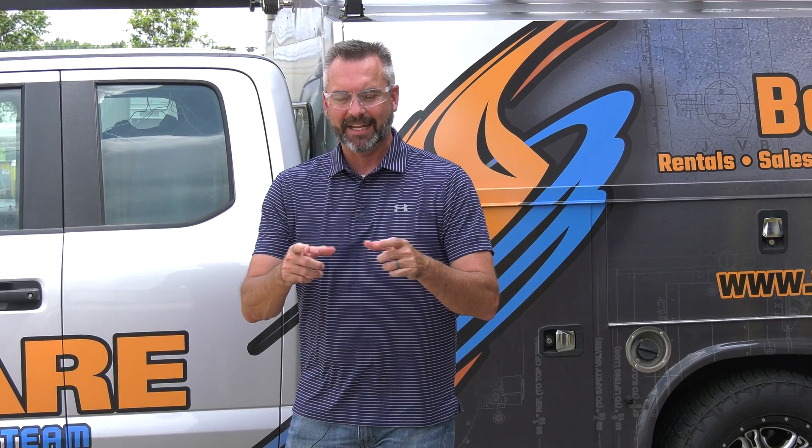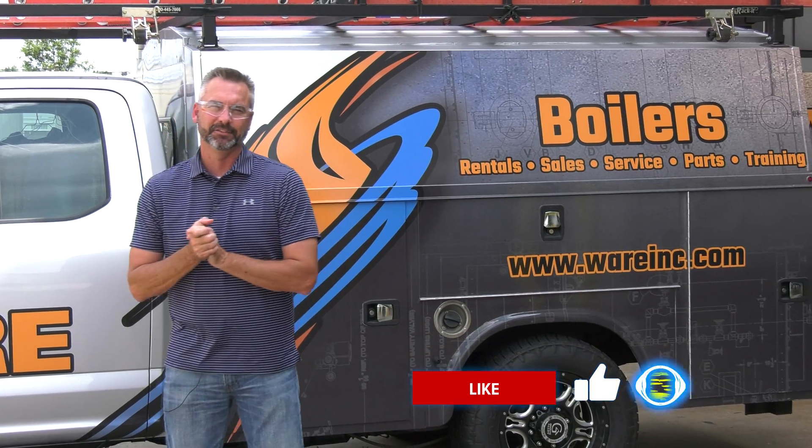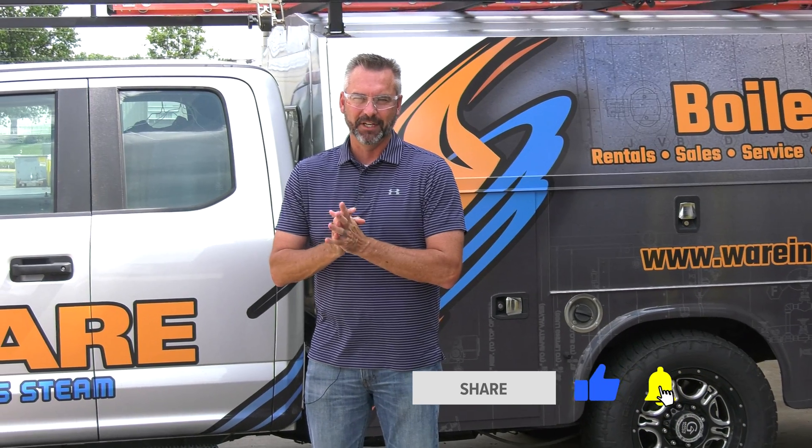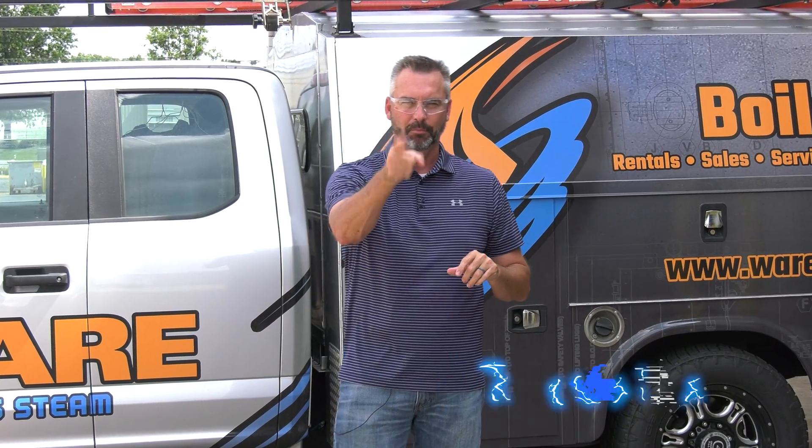Also go out and check out Brent and the Steam Cultures content and all of our other videos on our YouTube channel. Like us on Facebook and follow us on Twitter. Subscribe to the YouTube channel, and if you like the videos, please share them. We'll see you next time on The Boiling Point.